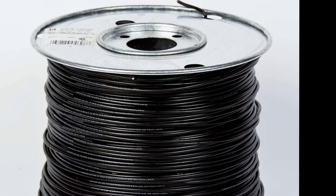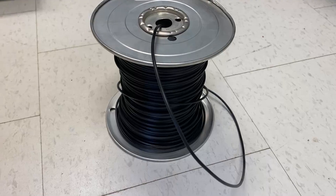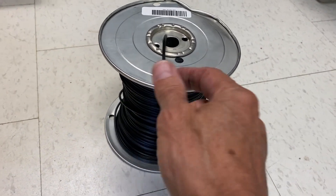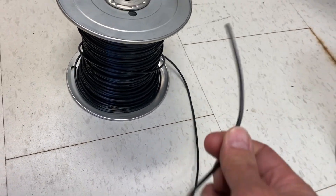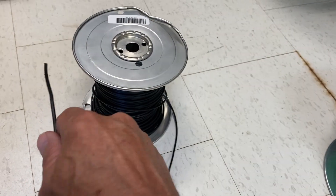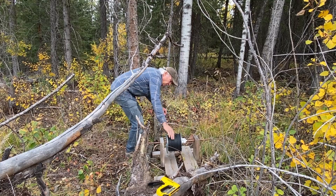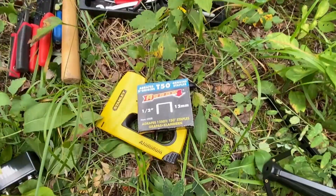I use number 14 gauge house wire. Most building supply houses sell it affordably in thousand-foot spools. DX Engineering sells a stranded wire that is good too, but I think the deer might break it quicker if they chew on it — solid might be more robust. I put the wire in a spool holder, and after laying out the logs, I just run it out and use a staple gun with half-inch staples to hold the wire in place.